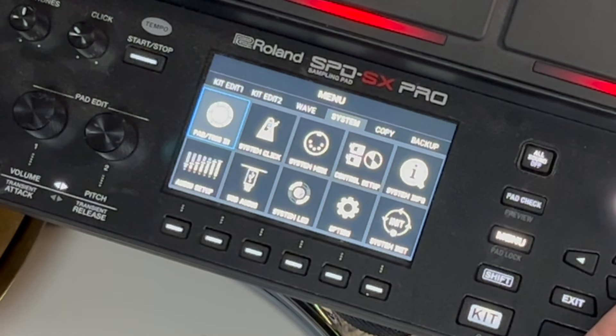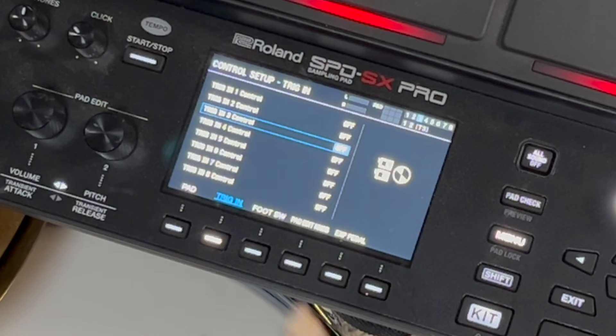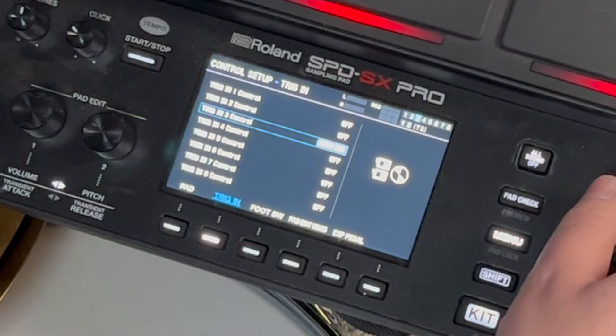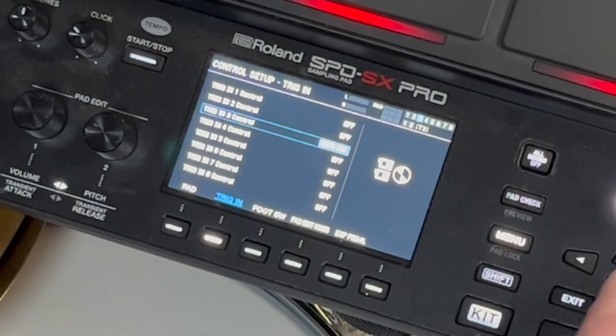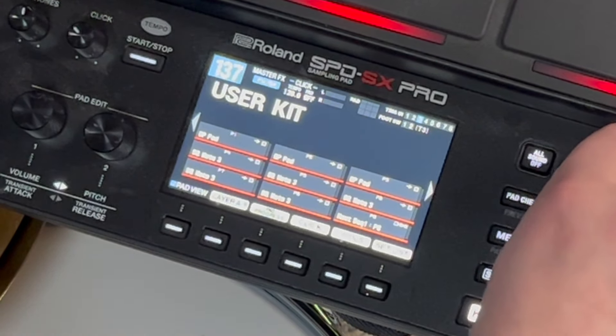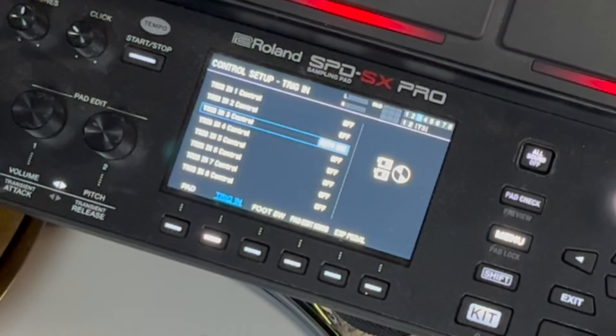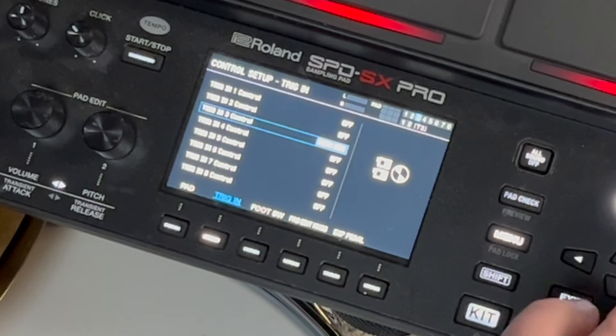The next thing is control setup. So I'm in trigger three — my second input. If it's set to off, it's going to play the sound you applied to it. But you can also give it other commands. Kit number increase simply tells it to go up to the next kit, and there's also kit decrease, which does the opposite and goes down to the next kit.